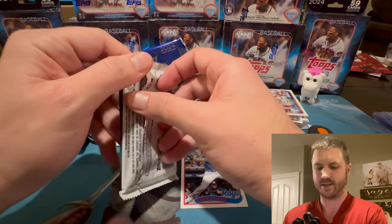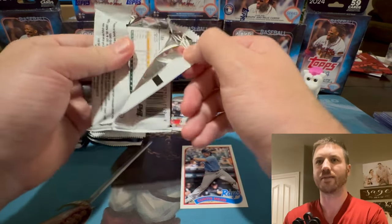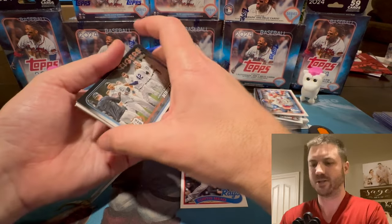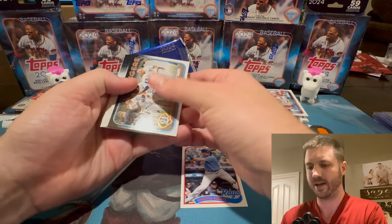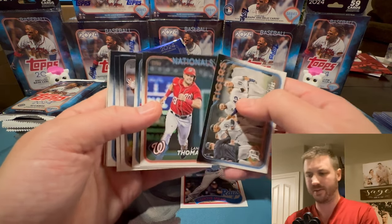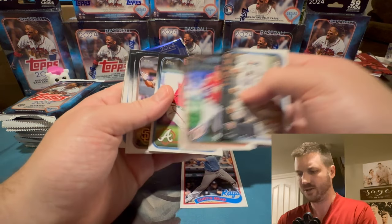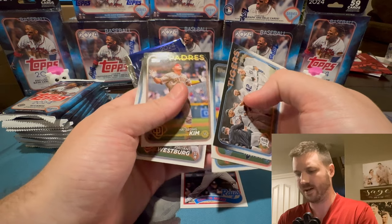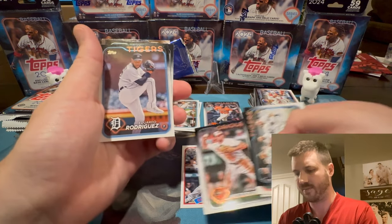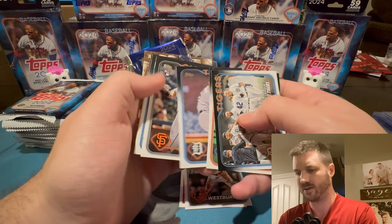I saw a lot of people saying they're going to collect the whole set. There's a lot less base cards, and I think people were complaining you just get too many bases in these hobbies. So they decided, let's lower the base. Jordan Westberg — he's a top rookie, he's who we're looking for. I see an insert back there. Luis Matos — he's all right. Grand Gamers — Clayton Kershaw. Not bad for the insert. He just re-signed with the Dodgers.